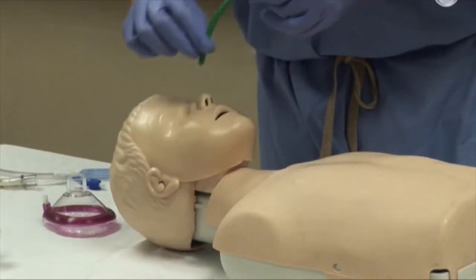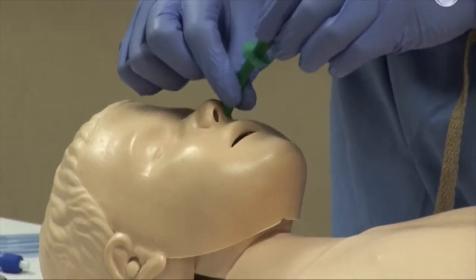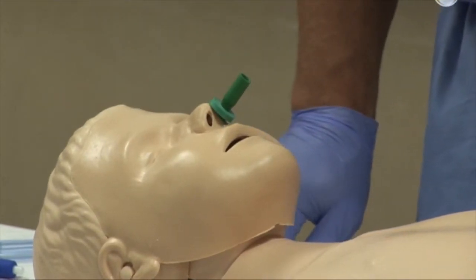To insert, place the tip perpendicular with the maxillary bone using gentle pressure in a spiral motion until the device is in place beyond the nasopharyngeal, providing a patent airway.